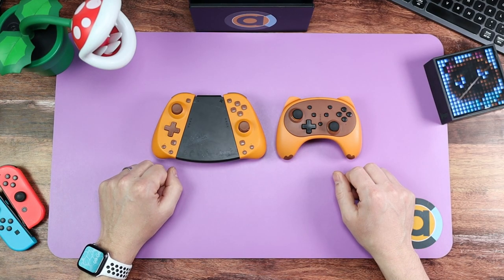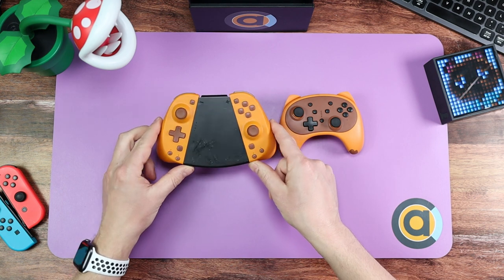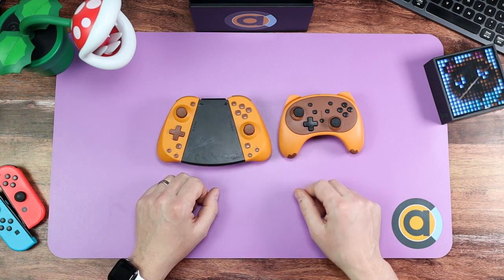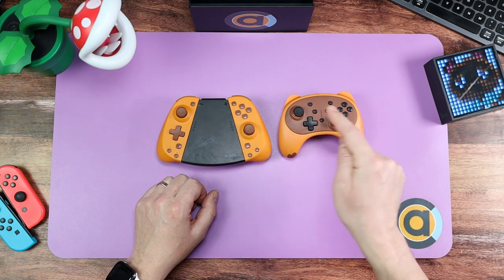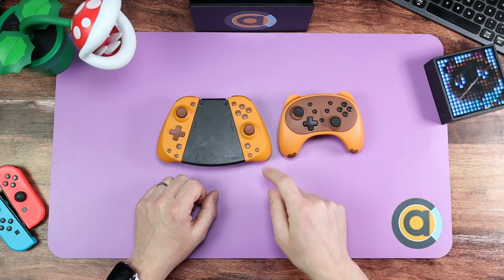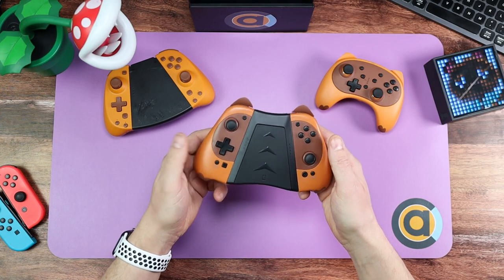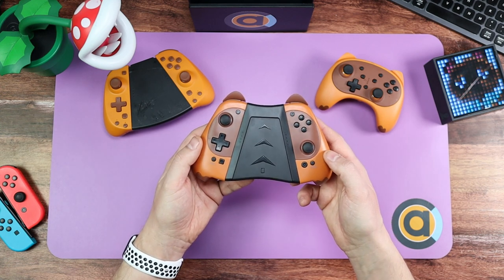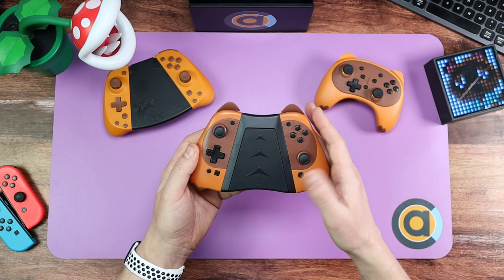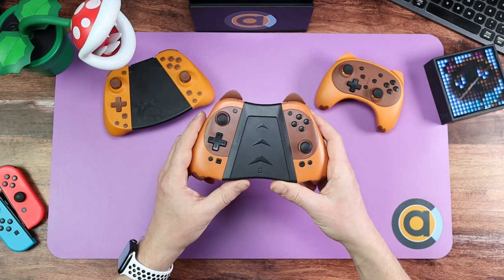We've looked at both of these Stoga Game products on the channel. This is the Pro Controller Alternative and this is the Tom Nook Style Joy-Cons. So I thought to myself, what would happen if I was to combine the looks of this and the feel of this? Well, you'd get this. This is an incredible pair of Joy-Cons. They look fantastic and they've got some incredible features. Join me as we unbox this — these are the Tom Nook Pro Joy-Cons from Stoga Game.